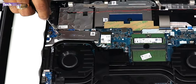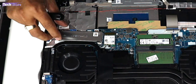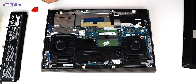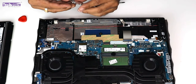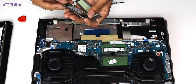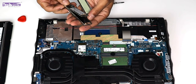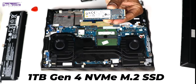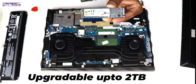Coming to the SSD part — this is the screw holding it. Remove this screw and the one next to it, and the SSD will come off. There is a heat sink on the SSD. The SSD is sandwiched between two metal frames, and a thin film handles heat dissipation. Just take a similar M.2 Gen 4 NVMe SSD — you can upgrade up to 2 TB — and swap it.